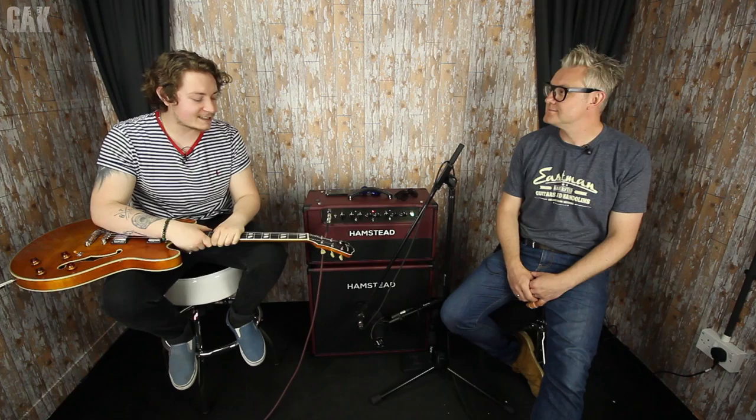Hello everybody, Joss Allen from GAK.co.uk, and I am here with a very awesome man, Mr. Russ from Eastman Guitars, obviously as the t-shirt says. We're here today to talk about Eastman — all things Eastman. We'll talk about my Eastman, Eastmans to come, Eastmans that are, and just the company itself.